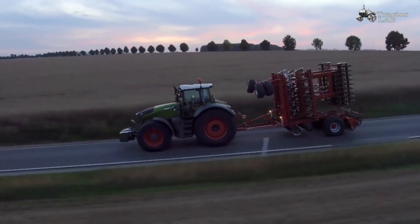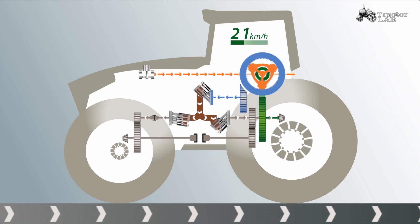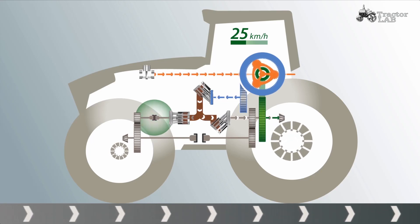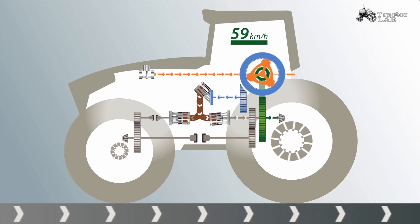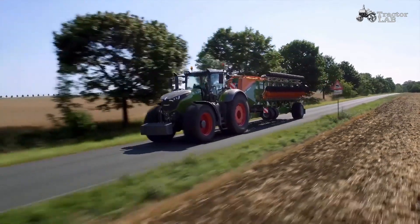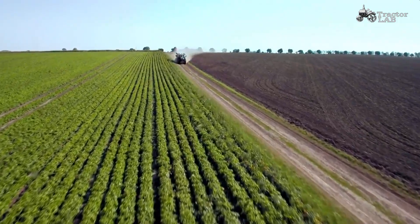Fendt Vario Drive also takes its intelligence out on the road. The hydraulic motor for the front axle swings back when accelerating until it is in neutral position at approximately 25 kilometers per hour. Since it no longer transfers torque, it is uncoupled and the usual drag losses no longer exist. The hydraulic motor for the rear axle also swings back to zero degrees until the final speed has been reached. The entire drive force is now transmitted purely mechanically. The result? Power. Efficiency. Dynamics. 40 kilometers per hour is already reached at 950 rotations per minute.